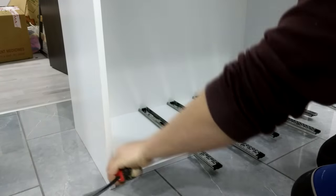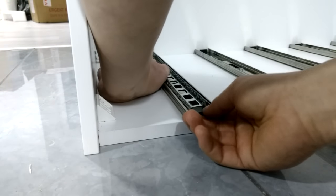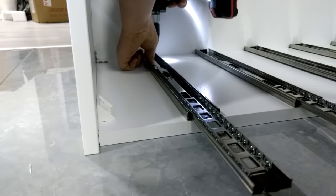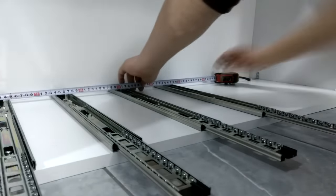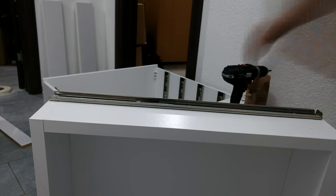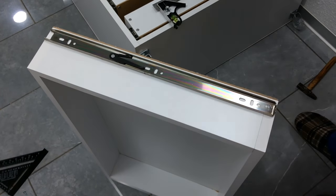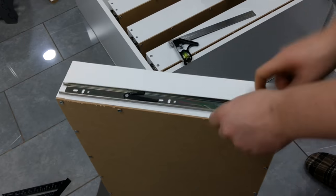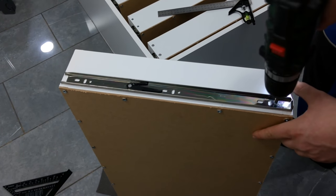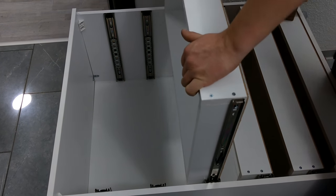To mount the drawers I used telescopic slides that I first attached to the holding box at the set drawer height. They are held in place with two screws and I made sure that they are all parallel to the bottom, so all of the shelves will be parallel to each other. The other part of the slide is attached at 5mm from the bottom of the drawer with two screws, also making sure that it is parallel with the bottom fiberboard piece. To put it in place, align the two slides and use some force. Once all of the slides are in place and aligned properly they should open and close easily.